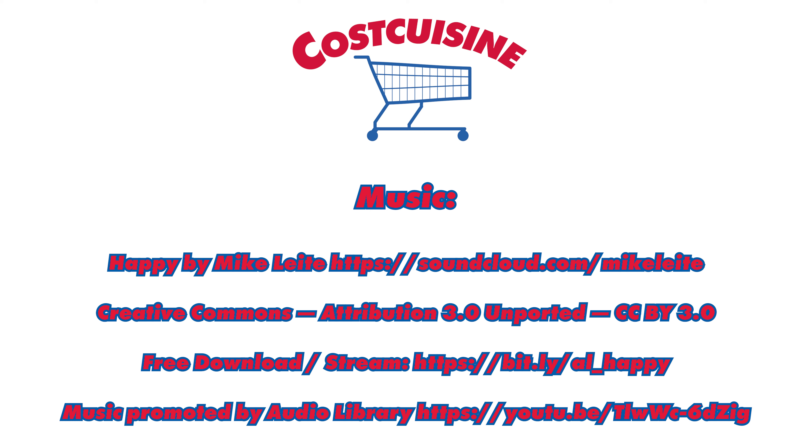You can also check out other Costco food reviews on my blog costcuisine.com, or you can follow me on Instagram or Facebook if you search Cost Cuisine. Thank you so much for watching and stay tuned, because I will be eating my way through Costco for you in the future.